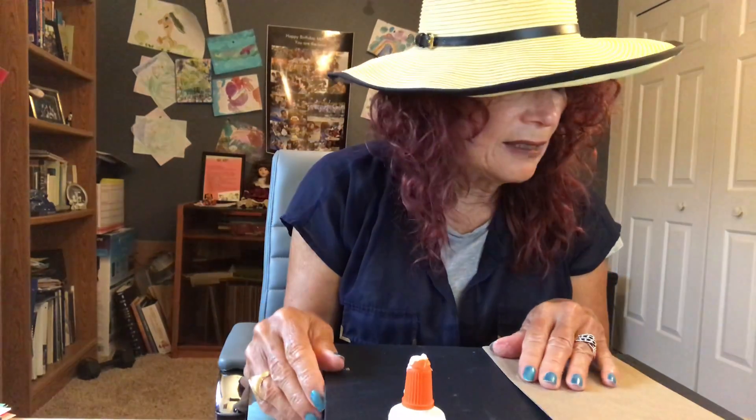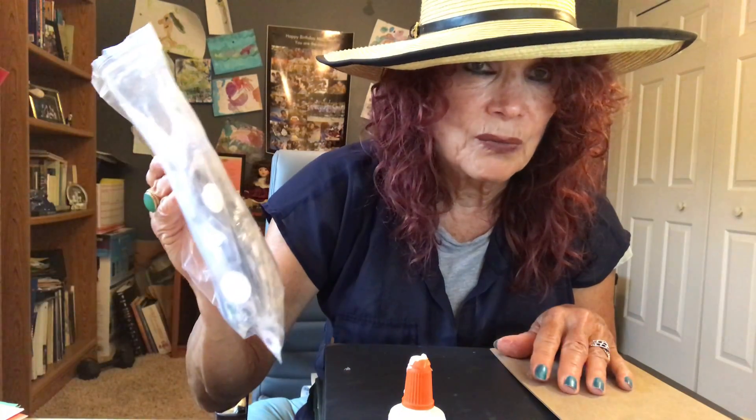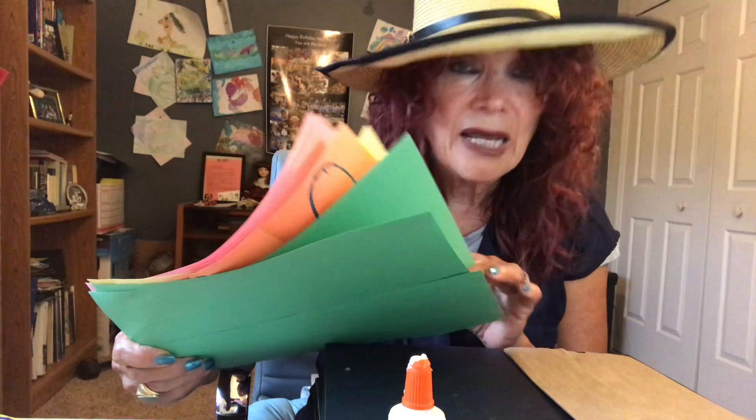Boys and girls, first we're going to need a paper bag with the flap, because we're going to use the flap. We're going to need yarn, something you can draw a circle with — I'm using a lid of a container. We need scissors, glue, markers, and wiggly eyes. But you can use buttons if you want to. We also need construction paper — I have yellow, orange, and green. I'm going to use green for the suit and maybe pink for the head.